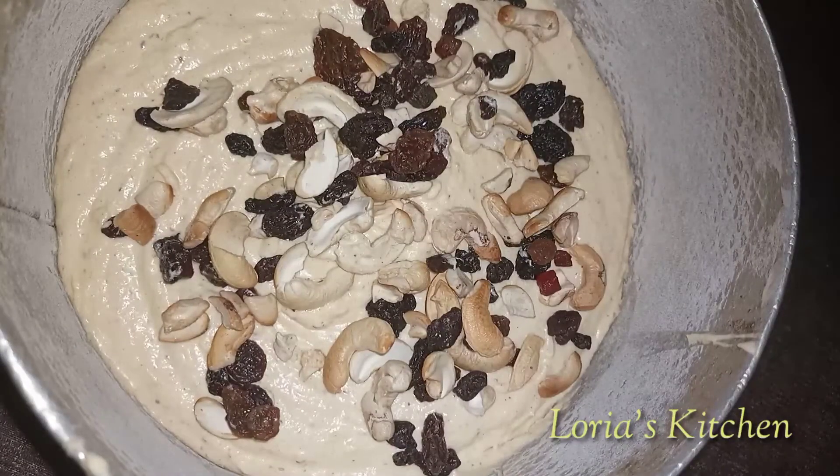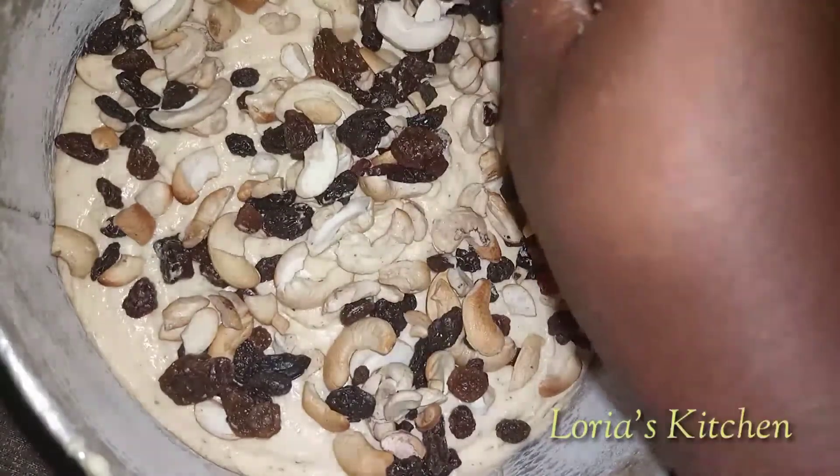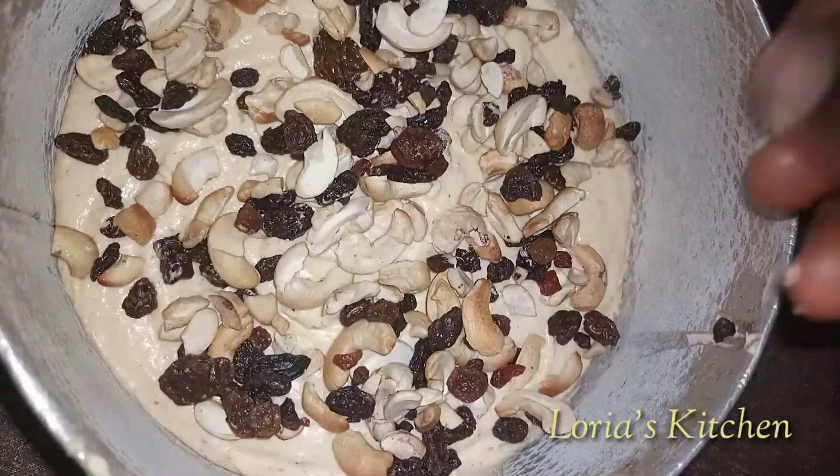Then our fruits come in — our dry fruits, the cashew nuts, and the dry fruits go on top. Then we'll be baking for 45 minutes in a preheated oven.